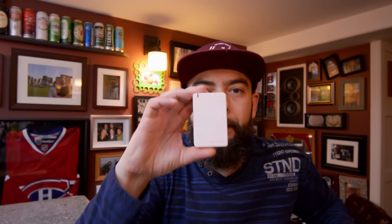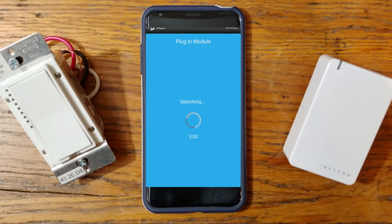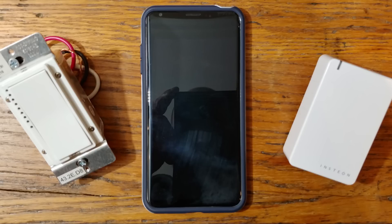The first device we're going to program today is the plug-in module. Plug the module into the wall, make sure your hub is powered up, then press the connect button on the side of the hub. You can see on your app that it searches for the device. Once found, you'll name that device and add it to a room, which I'll show you a little bit later.